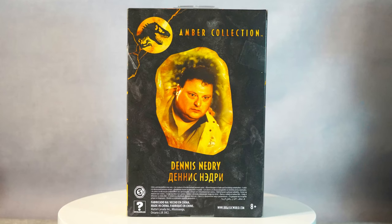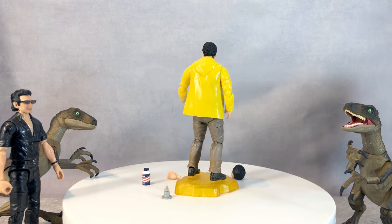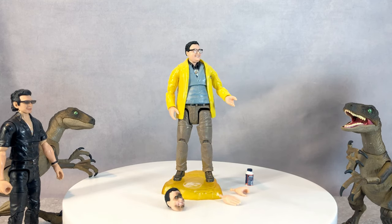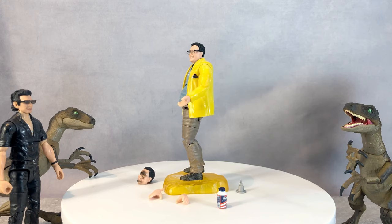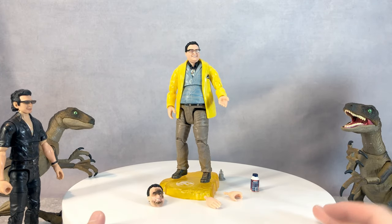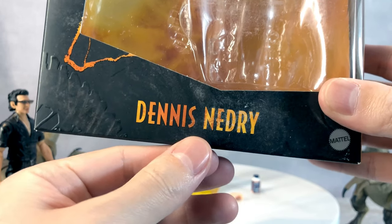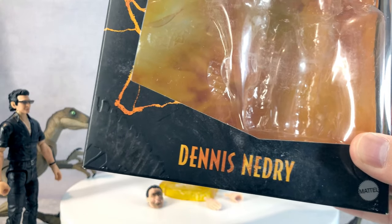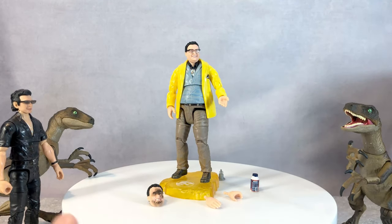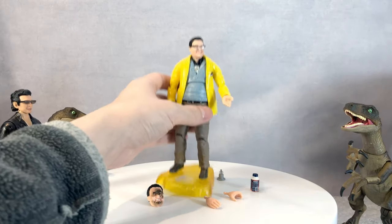Let's begin! Today we are going to be reviewing Mattel's Amber Collection for Jurassic Park. Who would have thought we'd be getting this character in a great articulated figure form? This character is Dennis Nedry — and if you swap the letters around, it spells 'nerdy,' which I think is where they got the name. He's the guy known for the 'ah ah ah' scene from the movie.